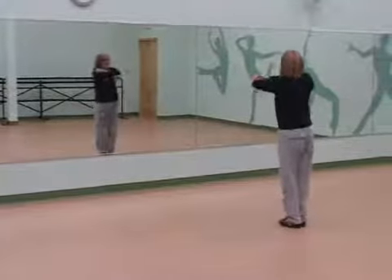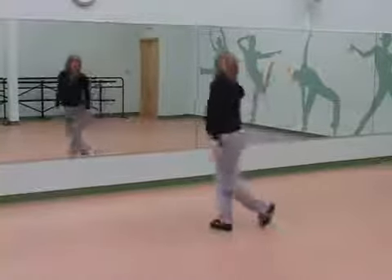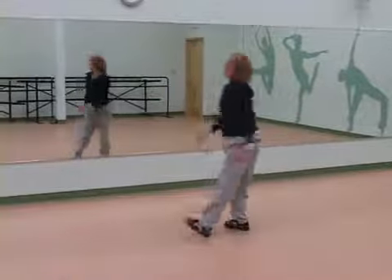One more time. Five, six, seven, eight, and one, two, three, and four. Good. Let's take it from the top.